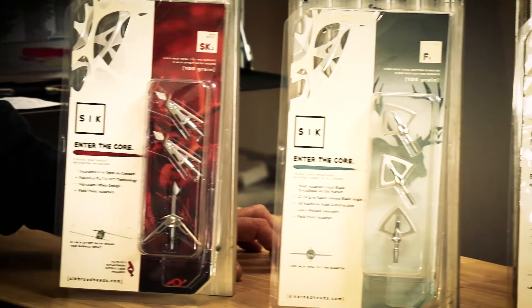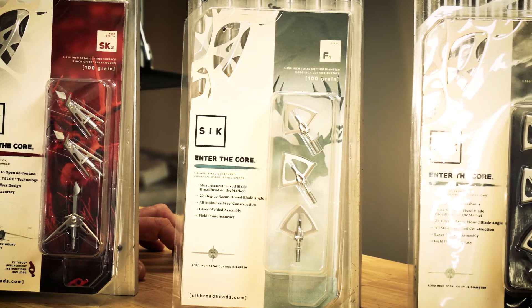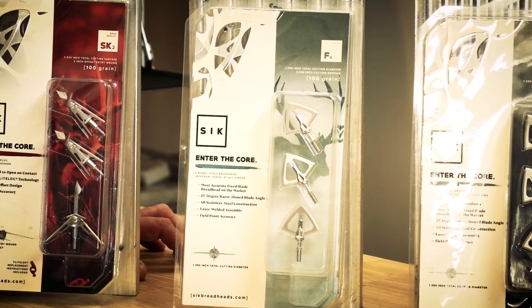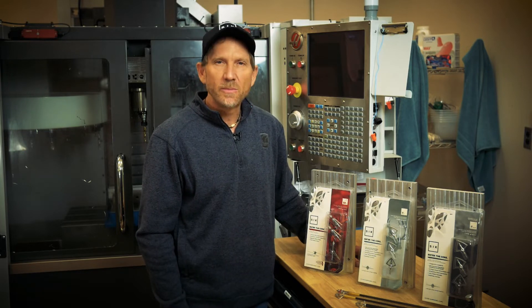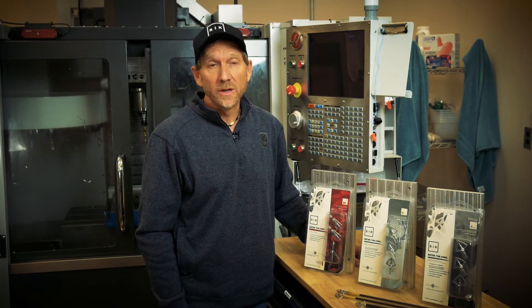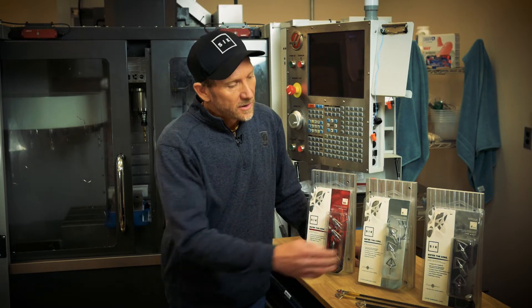Second in our series is the F-4. This is an all-steel, fully-welded, fixed-blade broadhead designed to cut on contact. It is a broadhead designed for a vertical bow, so it fits all standard arrows. Razor-sharp and flies like a field point, and has been extensively tested at over 80 yards.